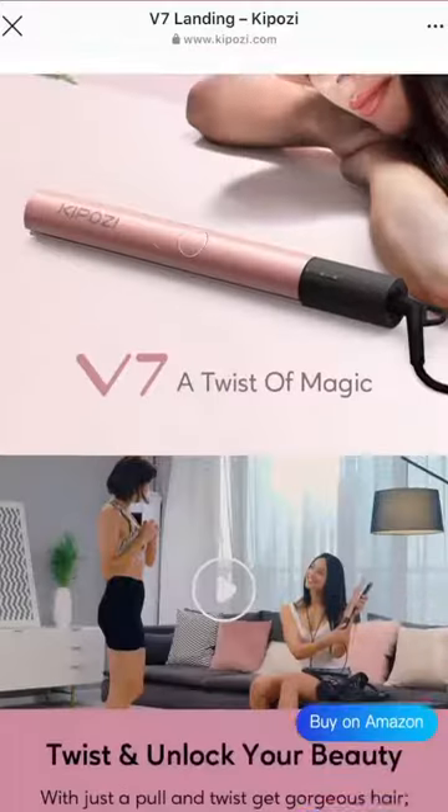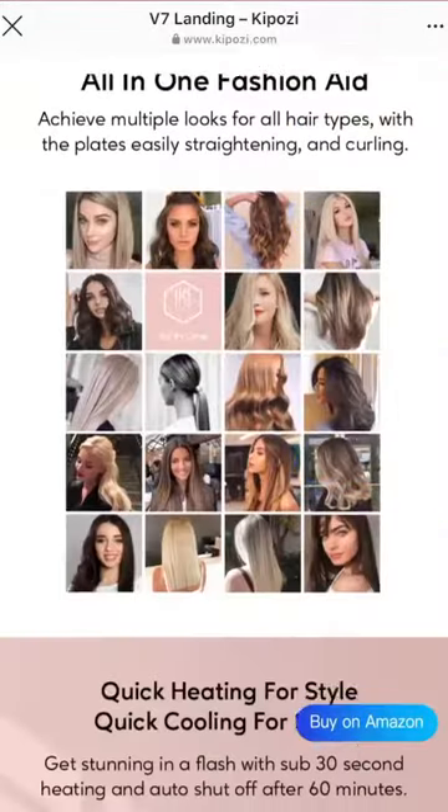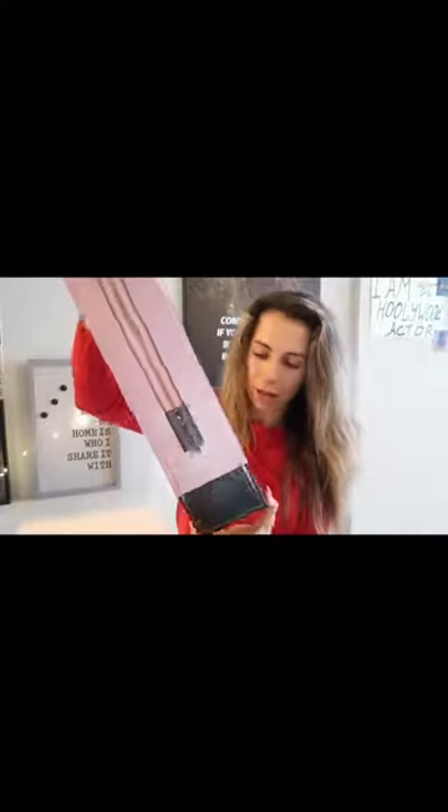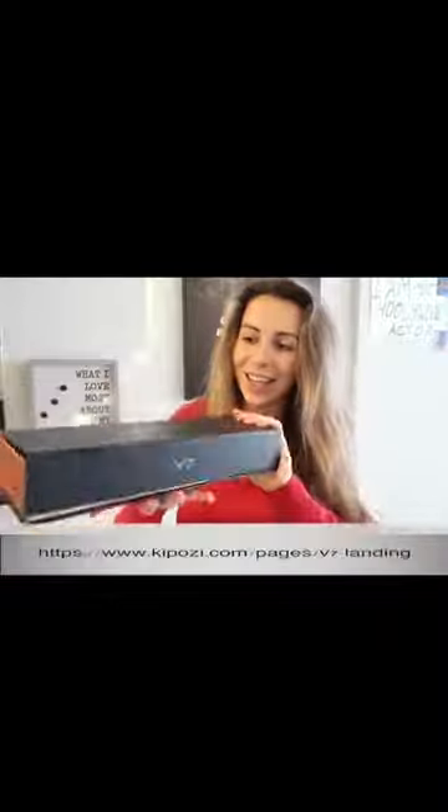Let me introduce what helps me today — it's Kipozi. Look at this, a pink color! Kipozi is a straightener and curling iron two-in-one. Look at this fancy packaging — we have a bag with Kipozi. I'm so excited to share with you my beautiful curls. In the box you can also find clippers if you want to section your hair, part by part. The clippers are included too.